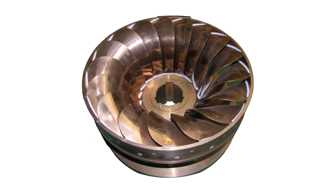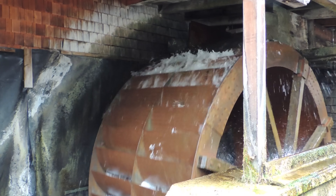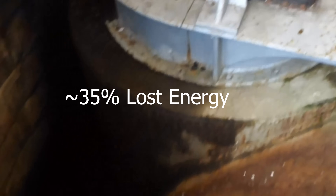Normal turbines work by turning a blade that's angled to catch the fluid hitting it. The fluid comes in at high pressure and leaves at lower pressure. The energy from the change in pressure goes into spinning the blades. But there's also a lot of lost energy — in a modern bladed turbine, about 35% of the energy is lost.